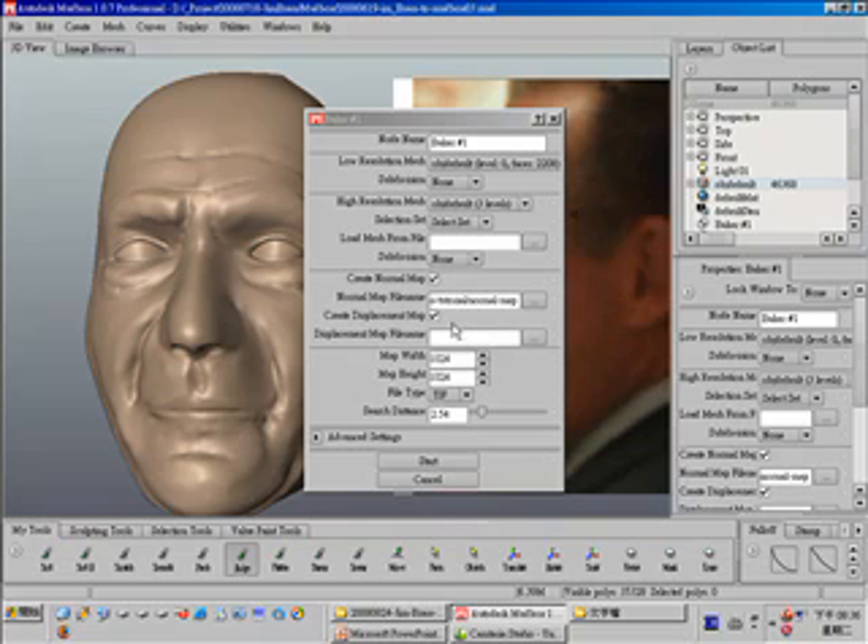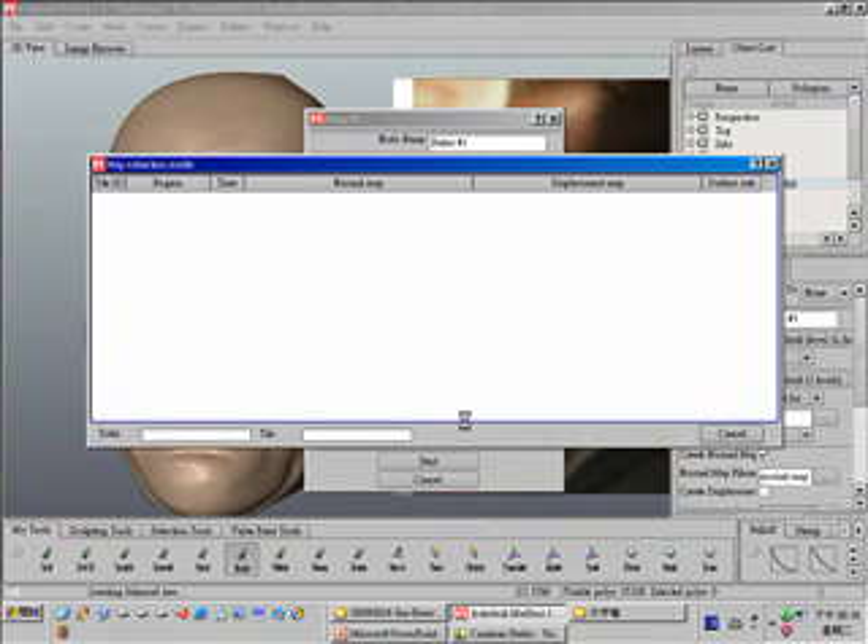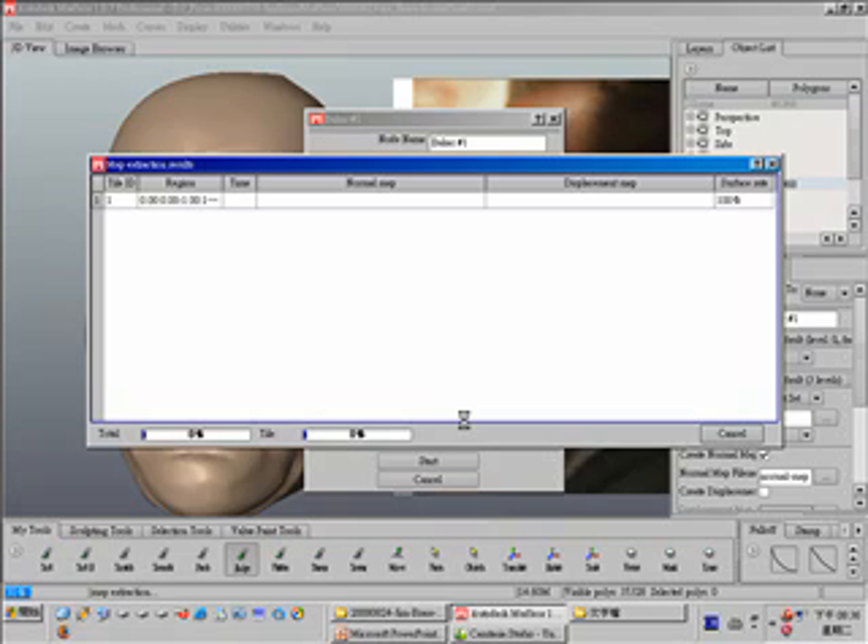Also, you can set your displacement map. Start — this will take some time to generate the normal map. It will project the high resolution mesh to the low resolution and generate a colorful map known as a normal map, which contains normal vector information in the 2D map to enhance detail on your low resolution head model, making it look like a high resolution version of the head model.